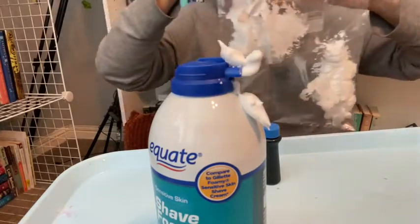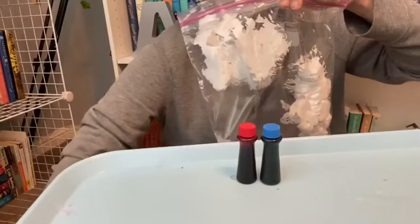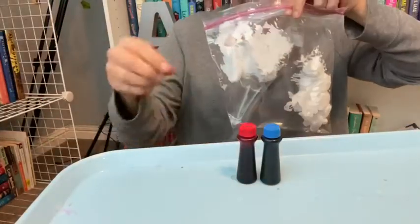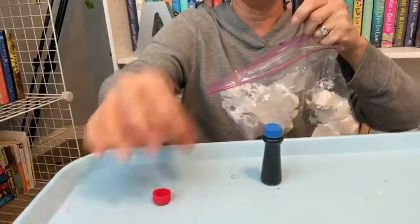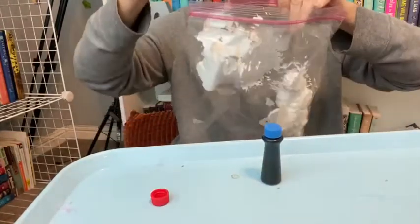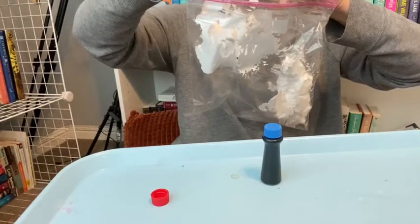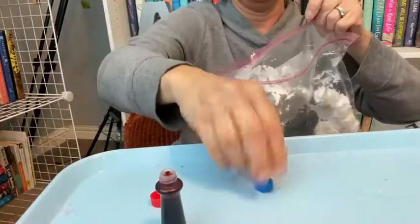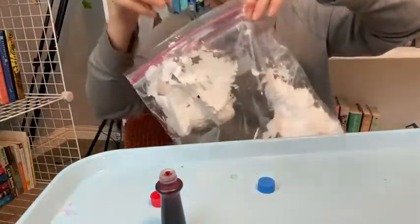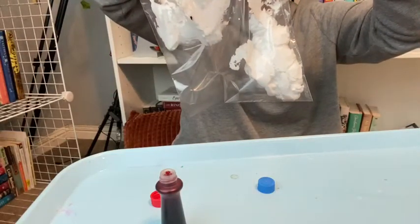You should have two clouds of shaving cream, one on either side. My first color I'm gonna put in is my red food coloring — a couple drops, one, two. And then I'm gonna open up my blue food coloring and put a couple drops on the other cloud, one, two.